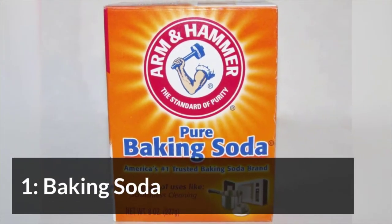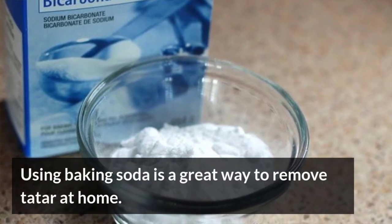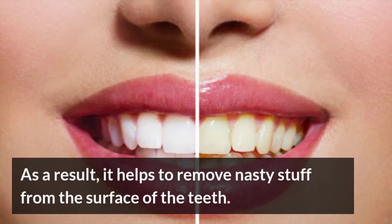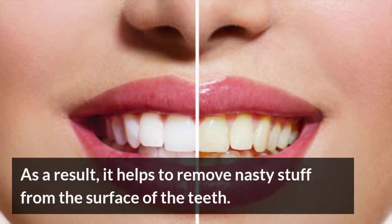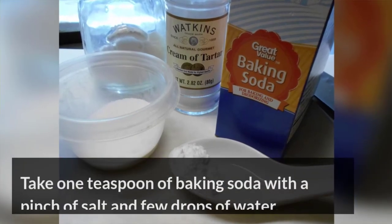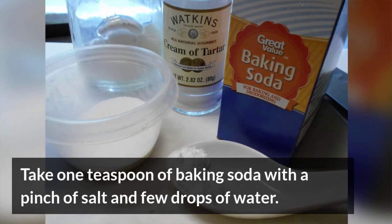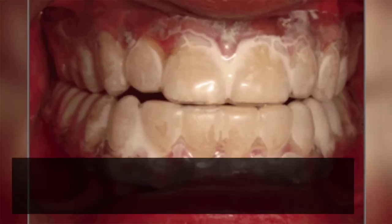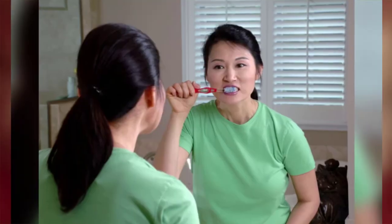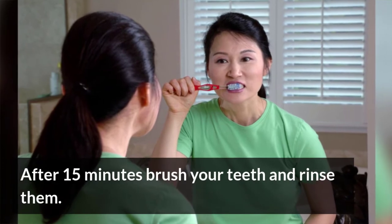Baking Soda. Using baking soda is a great way to remove tartar at home, as it helps to remove nasty stuff from the surface of the teeth. Take 1 teaspoon of baking soda with a pinch of salt and a few drops of water. Make a paste and apply it to your teeth and leave it for 15 minutes. After 15 minutes, brush your teeth and rinse them.